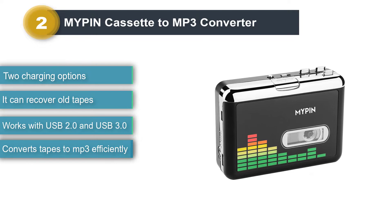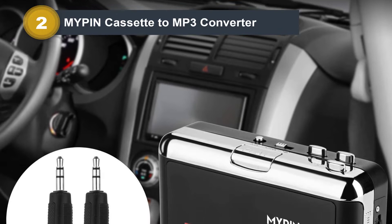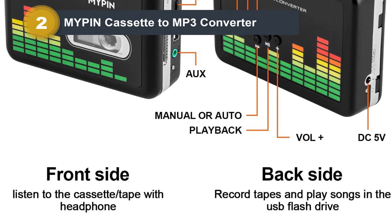The Mypen Cassette Player can also recover old cassette tapes using the conversion function. You can also listen to your old tapes because the player has a 3.5mm jack — just plug in your earbuds or headphones and enjoy. And if you don't have headphones, don't worry, because you get a pair included, as well as a bag to carry the player in. The device is already small and portable, but with the bag it's even easier to carry.